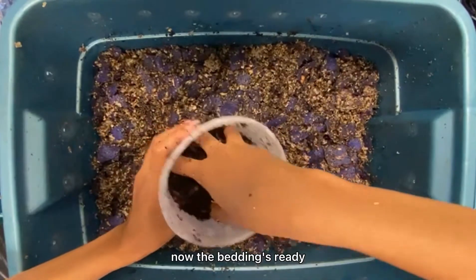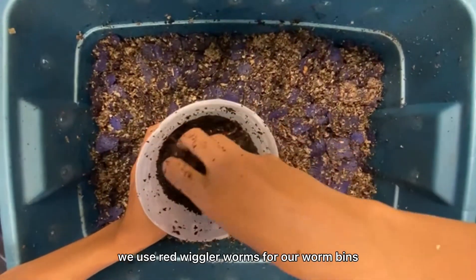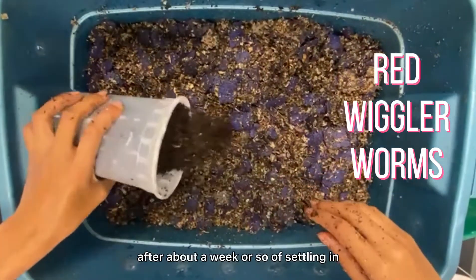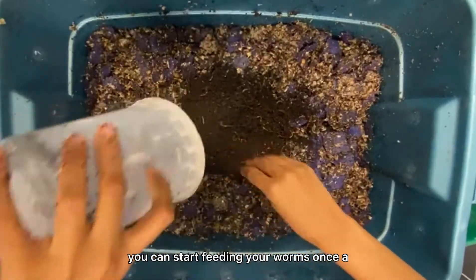Now the bedding's ready, it's time to add our worms. We use red wiggler worms for our worm bins. After about a week or so of settling in, you can start feeding your worms once a week.